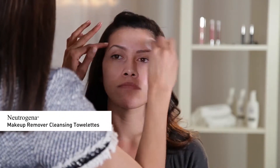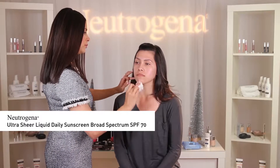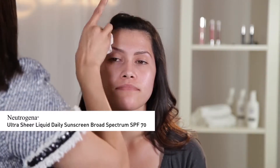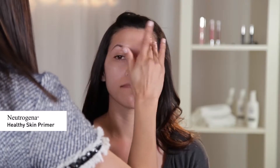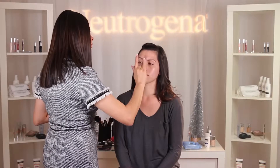I'm going to start by cleansing the face using Neutrogena Makeup Remover Cleansing Towelettes and protect the skin with Neutrogena Ultra Sheer Liquid Daily Sunscreen Broadest Spectrum SPF 70. Next, I'm going to use Neutrogena Healthy Skin Primer to prep the skin for foundation application. By properly cleansing and adding a primer, your foundation will go on smoother and last longer.